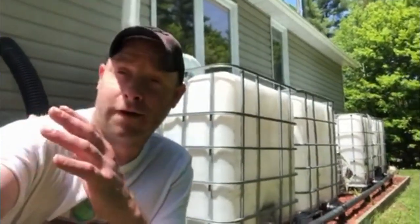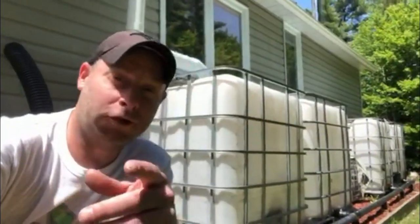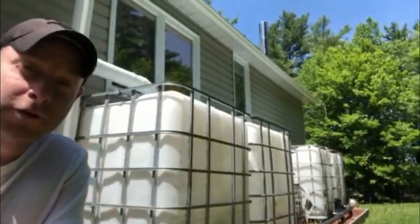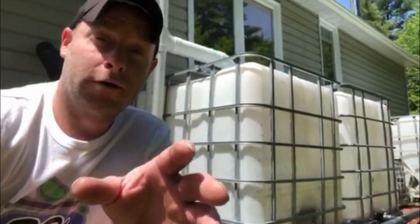Hey guys, what's up. Sorry about the sun — just trying to get some shade, fair skin so I don't like the sun. Just want to show you some of the difficulties of maintaining a lawn in the middle of nowhere. I've got trees all around me, pretty much just forest, and I'm on a dug well.